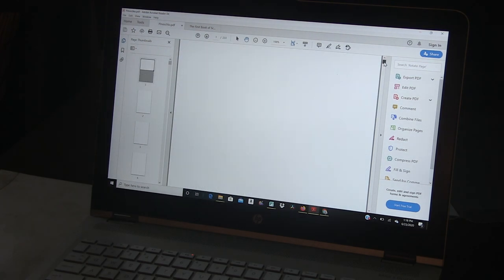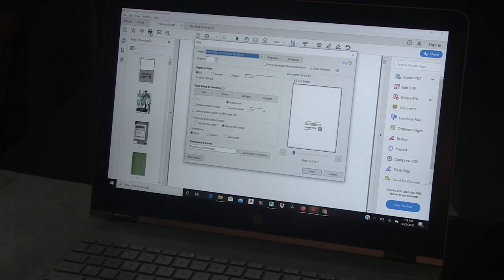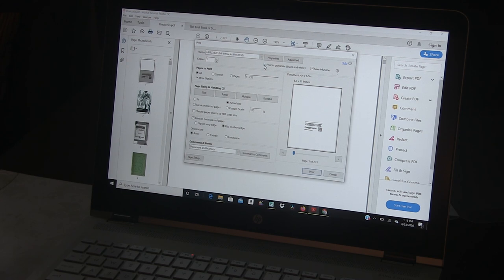So what I'm going to do is go over into print and set things up in a particular way that will make it easy. First off, I'm going to print in grayscale, which only uses your black ink cartridge. That's important because if your black ink has run out, it will take your color and make black and white out of it, and then you don't have any cartridges left.